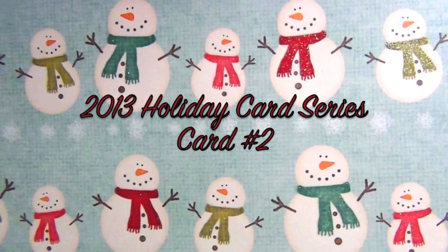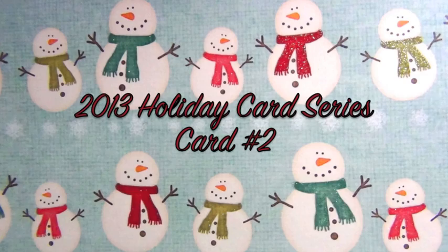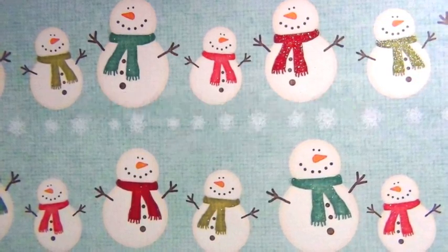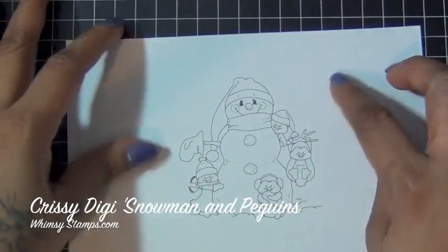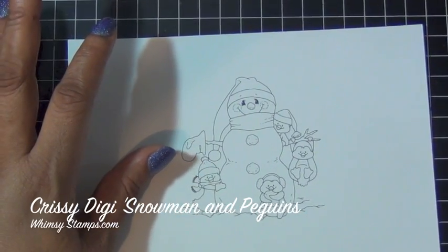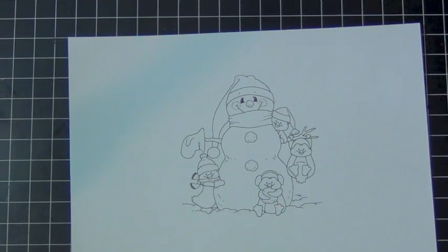Hi everyone, I hope everyone is doing okay. This is my second card in my 2013 holiday card series. The image I used today is from Chrissy Armstrong and you can purchase it at whimsystamps.com. I printed the image out and I'm going to color it with my Copics.